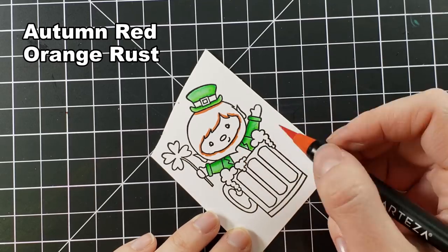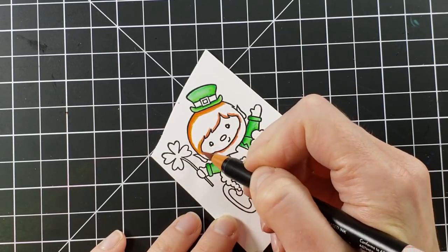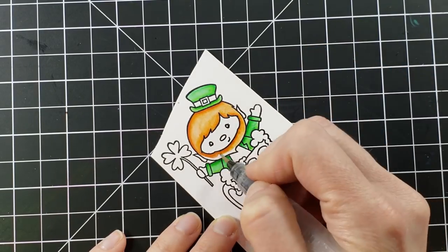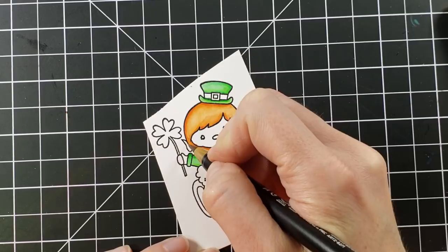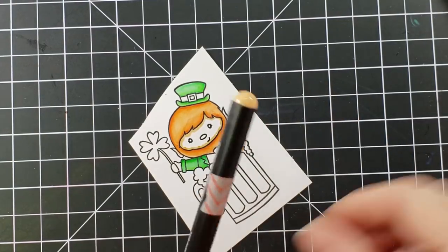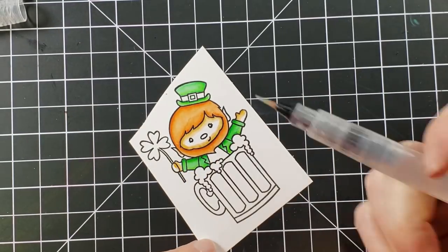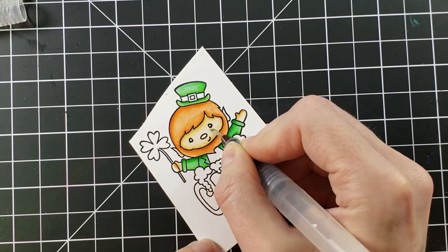I do own the Zig real brush pens as well and I love them — I have the 80-set — but I don't use them a lot in videos because I find them a little pricey. I'd rather show something more affordable for folks trying to build up a stash. I do occasionally pull in a Zig marker; I like the skin tones and pinks in the Zigs. If you get the 96-set of Artezas you'll obviously get a larger color variety.